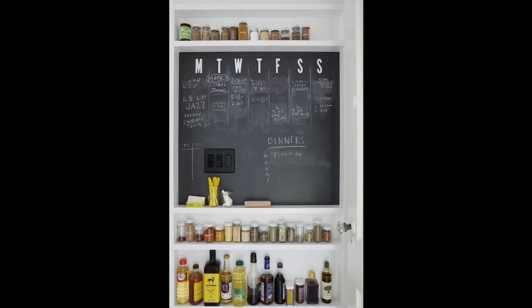Countertops, go vertical, go up with it — it's a fantastic choice for your kitchen renovation.